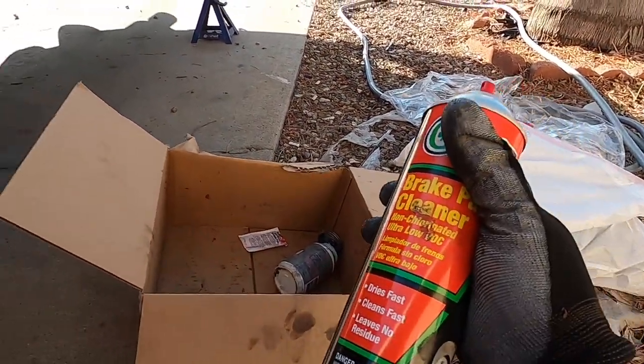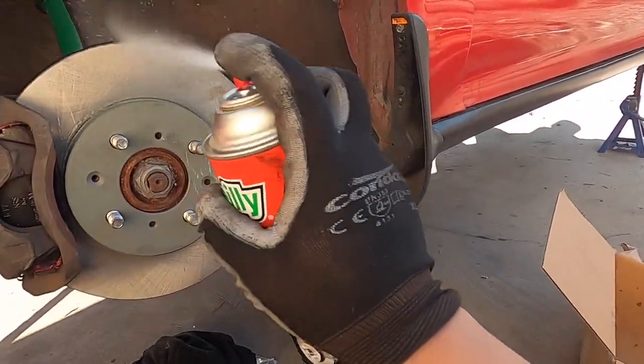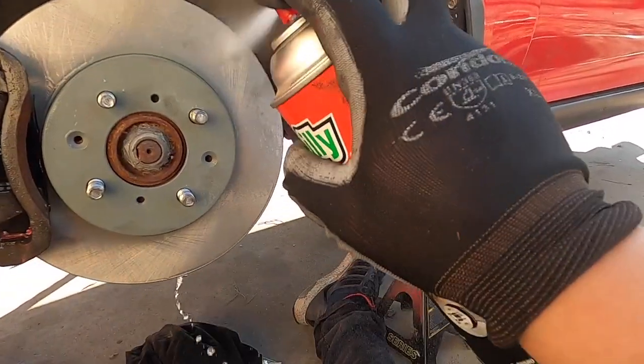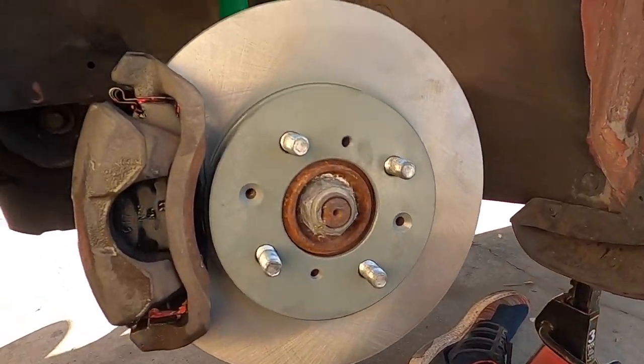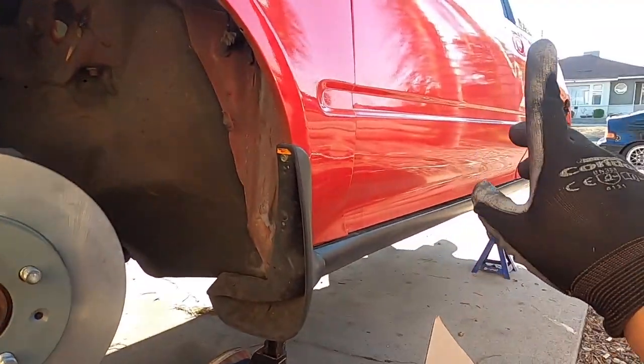Get some brake cleaner and spray it on — just get whatever residue off. It's always nice to have brake cleaner. Alright, I'm going to go ahead and move to the rear brakes now.